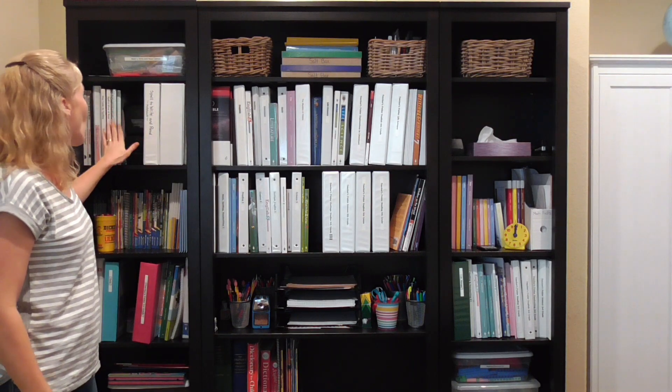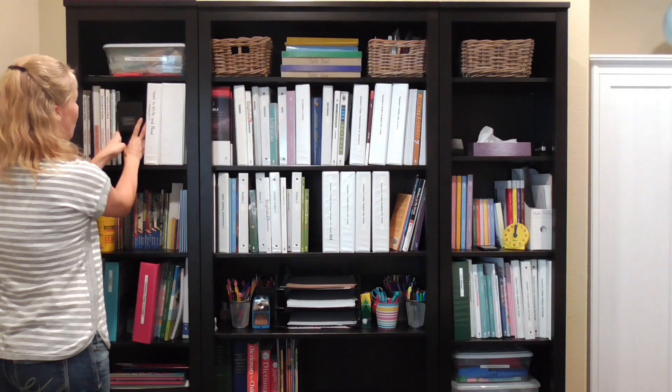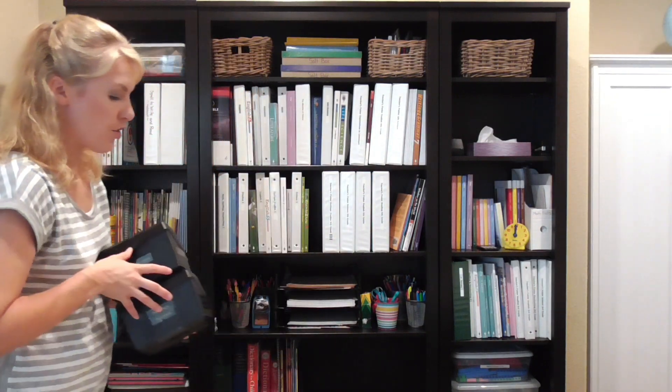I have two boxes here. This first one is phonograms and rule cards — this is where I store all of the phonograms for the Spell to Write and Read program, labeled by cursive ones, print A to Z, multiletter phonograms, advanced phonograms, and the rule cards. The second box has sandpaper letters. So all the stuff that I use for Spell to Write and Read and cursive first is on this shelf.